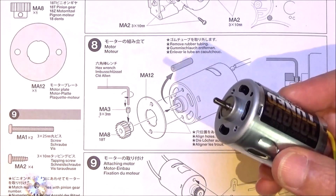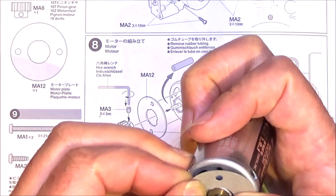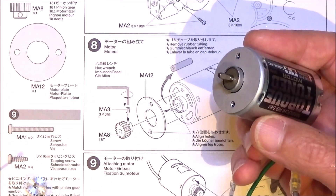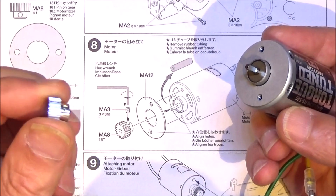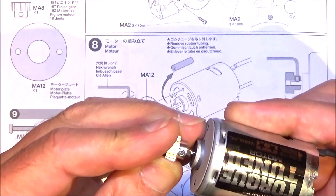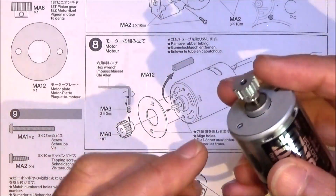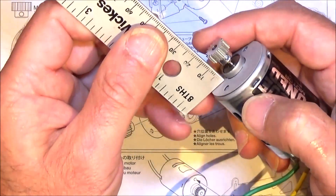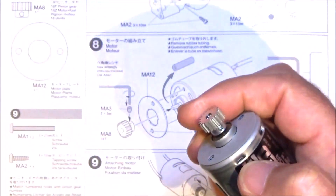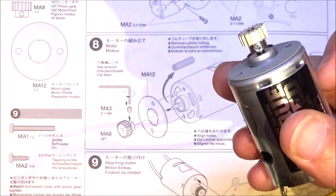Step eight is preparing the motor. You need your motor plate — just clip that over and try to line the holes up. Then you need a tiny MA3 grub screw — put that into your pinion; the supplied one is the 18-tooth. Line the grub screw up with the flat. The diagram shows we need to set this 14 millimeters away from the base of the motor, so get your ruler — that looks about right. Give it a good nip up and check: we're looking about 14mm, so we're ready to fit the motor in step nine.